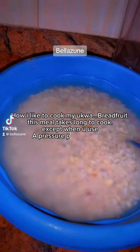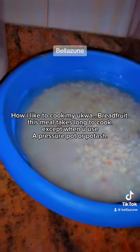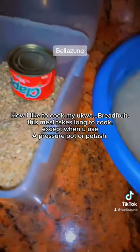How I like to cook my aqua breadfruit — this meal takes long to cook, except when you use a pressure pot or potash.